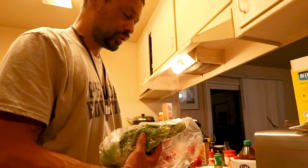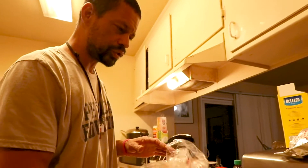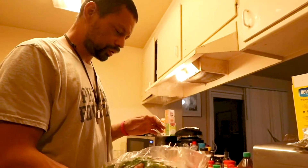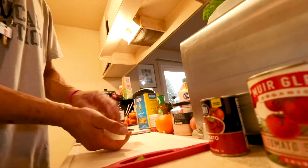First, the prep is key. You get all your stuff prepped and ready to go, and then you deal with it. You've got to show the product and show what you're going to do with it. That's how this part of the segment works.